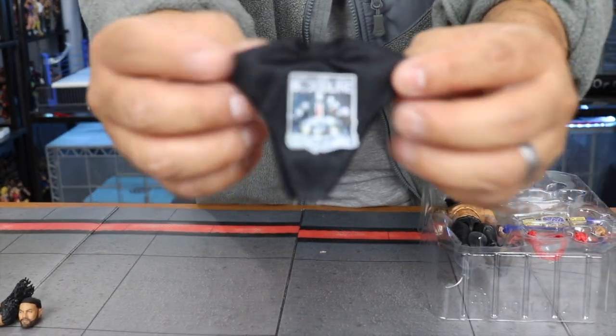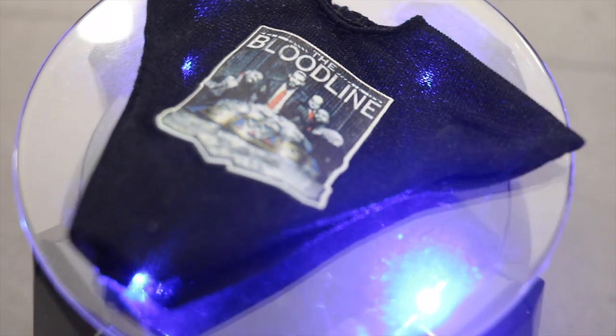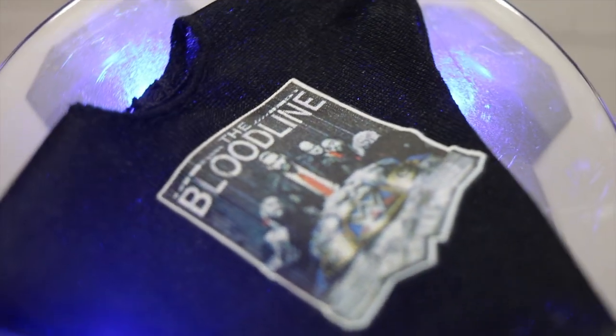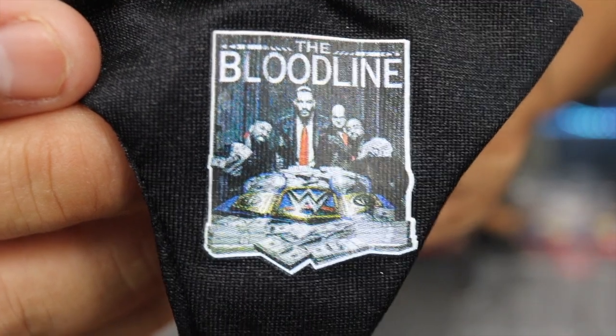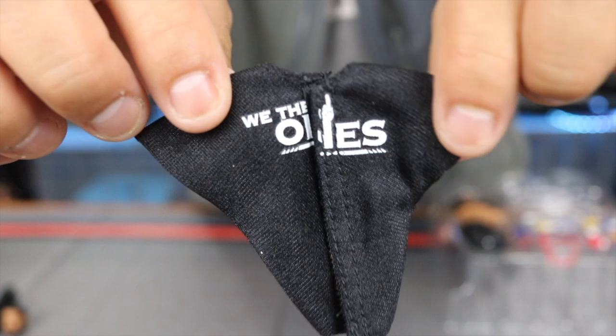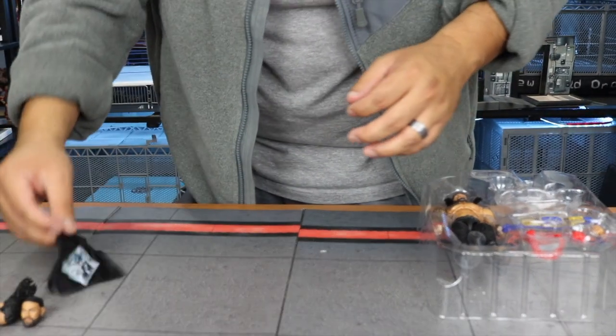With the other accessories we have the shirt — the Bloodline shirt. On the front it says 'The Bloodline,' you can see Roman Reigns and the Usos and Paul Heyman with some money and the Universal Title belt. On the back it's 'We The Ones' with a hand pointing up with one finger.